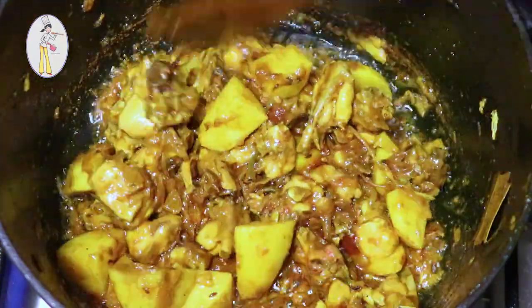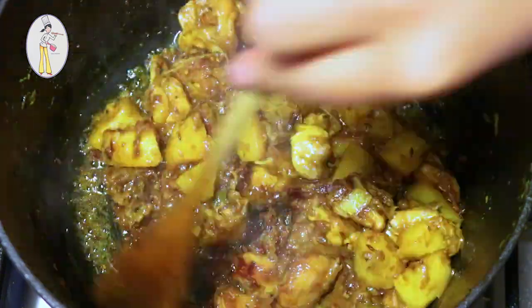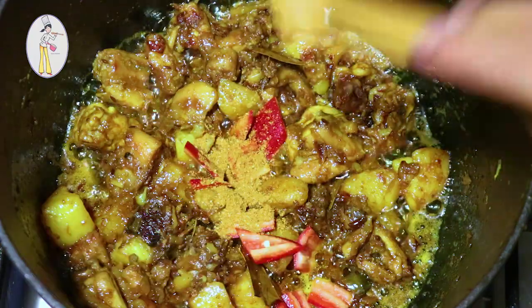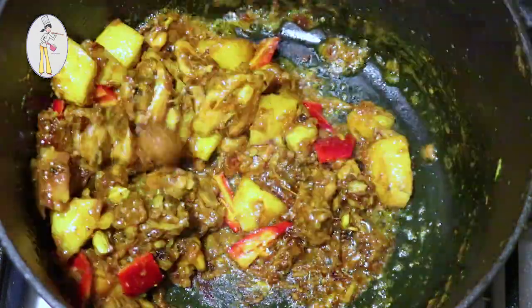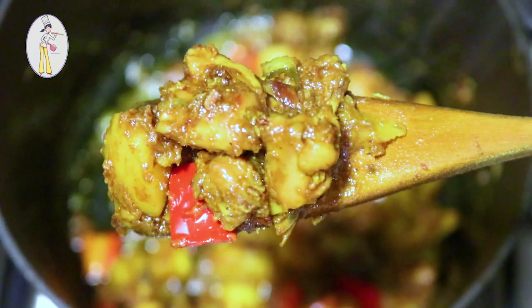Cook the chicken for a couple more rounds until it's perfectly done. This is the completed recipe. Don't forget to like the video and subscribe to the channel. I will see you in the next video. Bye bye!